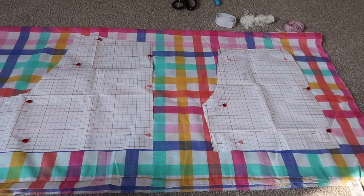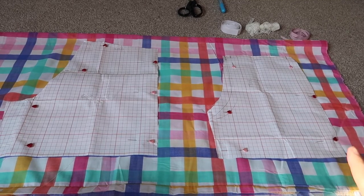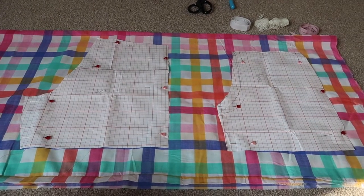The next thing you want to do is mark out your seam allowance all around the edges, and then you're ready to cut out.